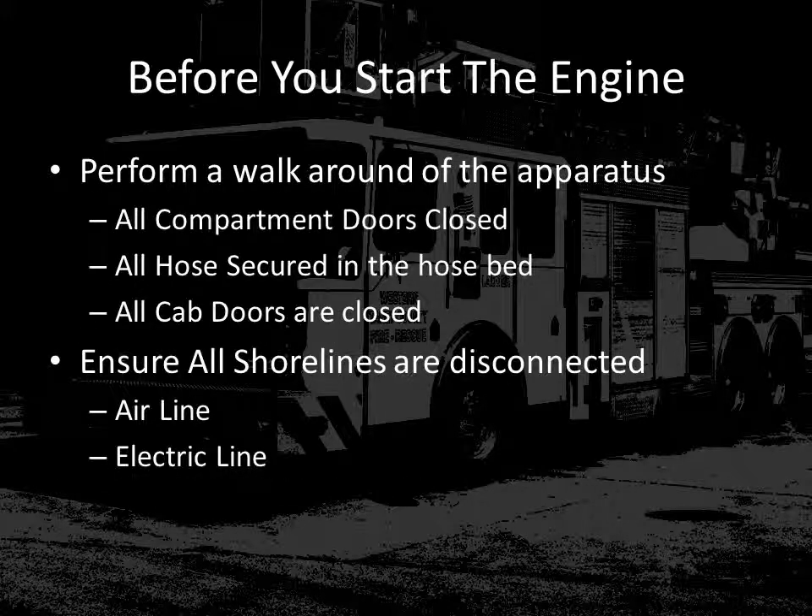Before you start the engine, it's always a good practice to make sure you complete a 360 walk-around of the apparatus. This makes sure that all compartment doors are closed, all hose is secured in the beds, and all cab doors are closed. Also, make sure that all shorelines are disconnected. Remember, there is both an air line and an electric line for shoreline to the apparatus.